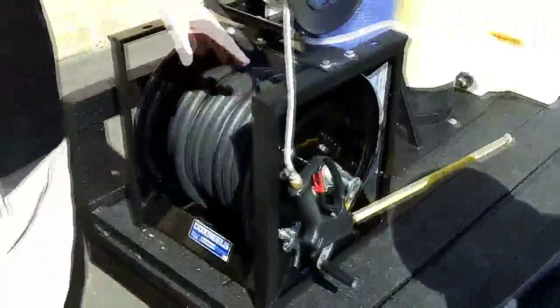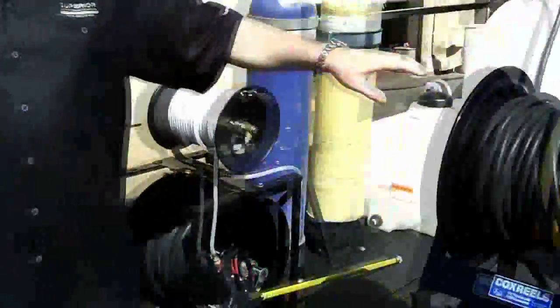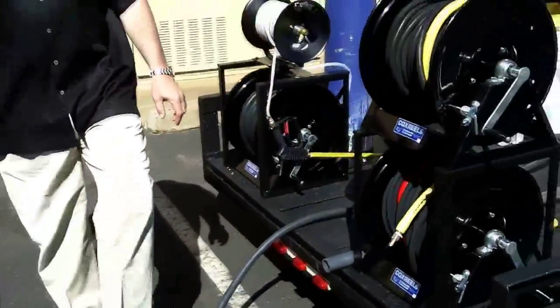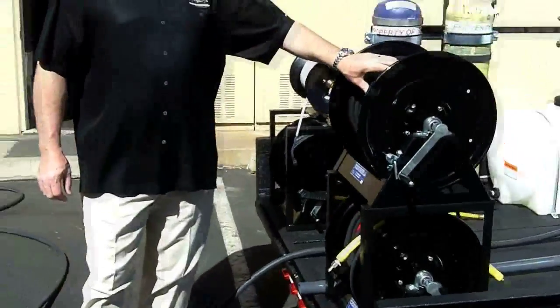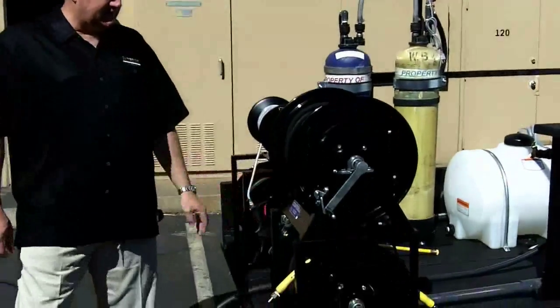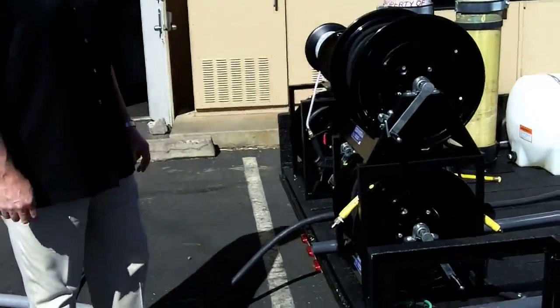Water hose reel here, chemical reel here, cold water and hot water lines — all Landa R2, UL certified high pressure hose, 5800 PSI. We use the black reels; we get those custom made for us — we just think it looks nicer.